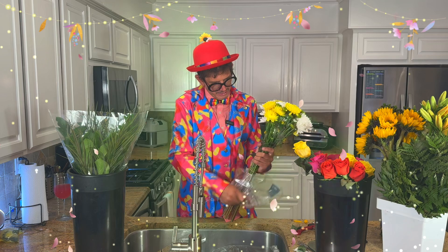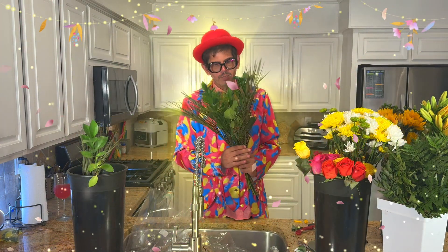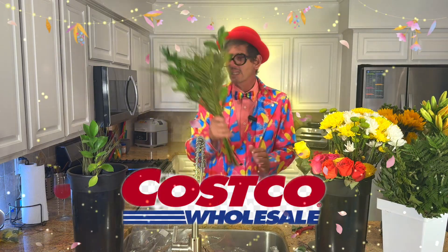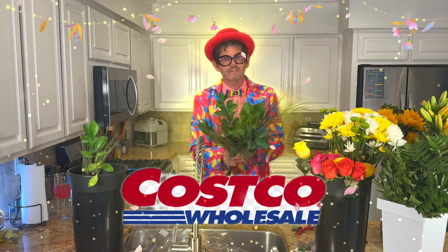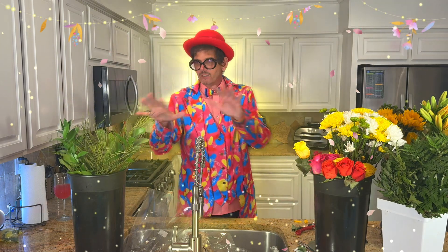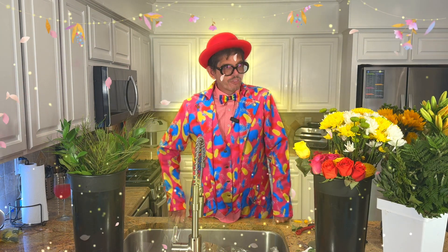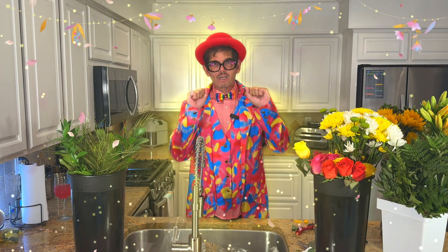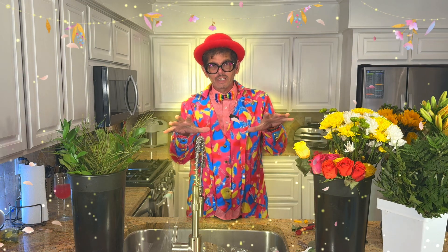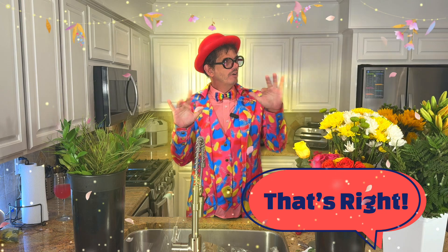These are some beautiful pieces of greenery. I really like Costco's selection because you get a lot of different choices. Remember, greenery is a really important part. So our 3-5-8 rule: we have three focal flowers, five pieces of greenery, and eight filler flowers.